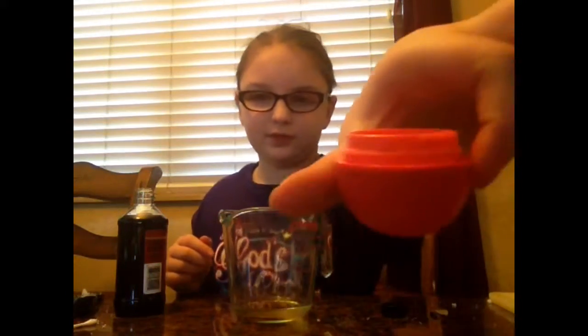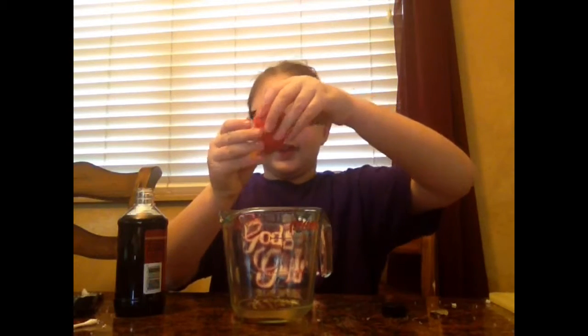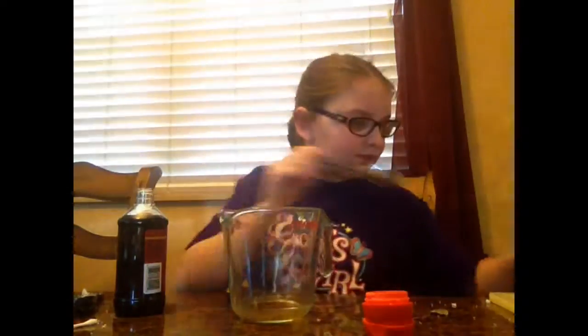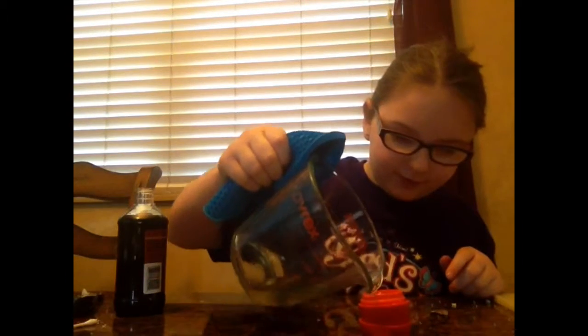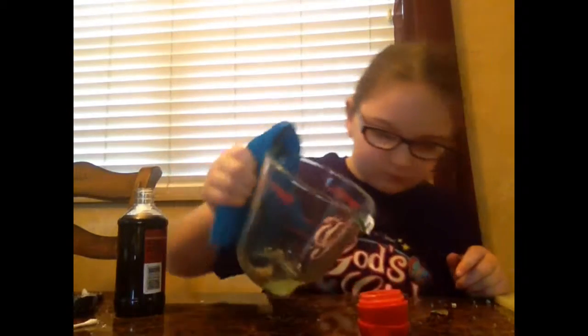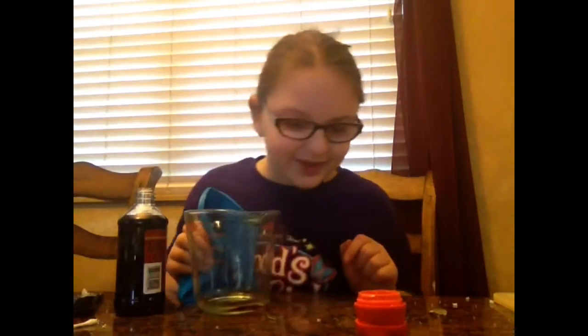Then get your EOS container. You might want to get the bottom and put the bottom and the top together so it's steady and not wobbling around. This is still very hot so be careful. Pour the mixture into your EOS container, then leave it to set. You can also put it in the freezer if you want to.